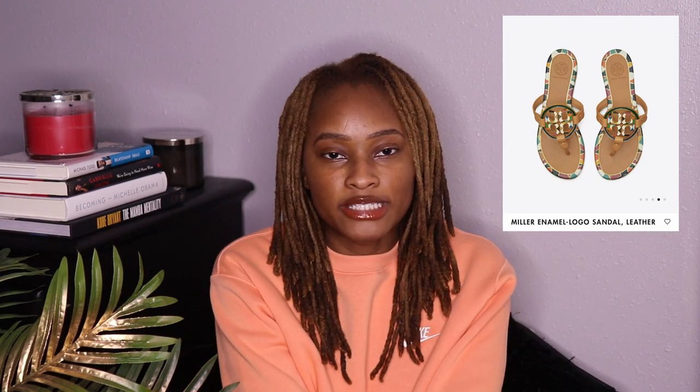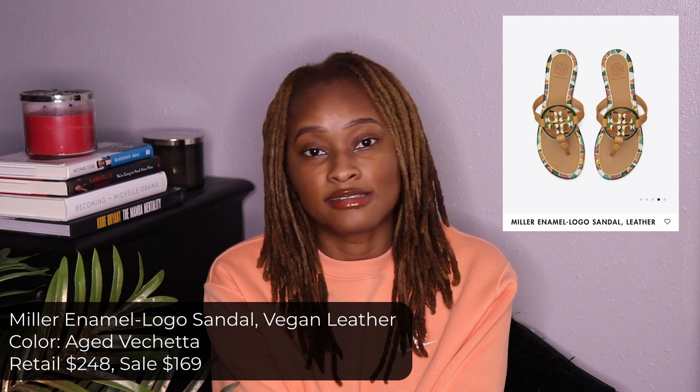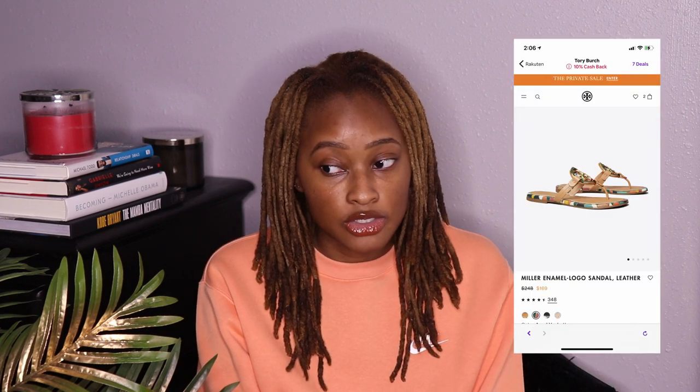I bought these during the Tory Burch private sale that's currently going on. I'll put all the information on the shoes somewhere on screen. These retail for $248 and I purchased them for $169 — I couldn't pass up that huge discounted price because I've been wanting these but could not mentally pay that much for sandals. Then I got an additional 10% cash back from Rakuten, so in total I paid around $150 for a $250 pair of sandals.